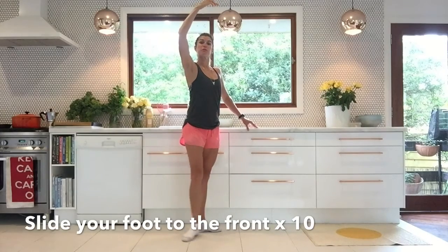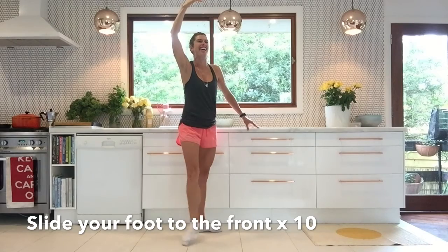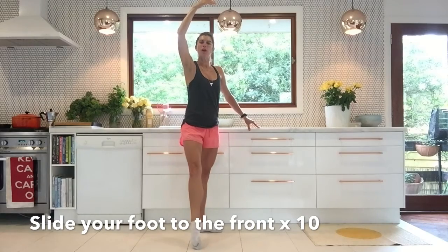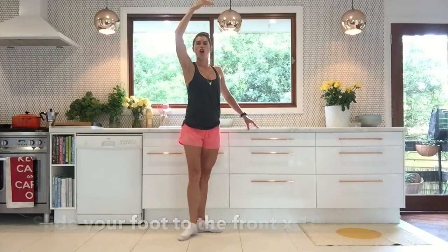To the front now. Let's lift our arms up so we really feel like a ballerina here. Your legs are still turned out. This really takes me back to those days at the ballet bar! Sweep it on out there, making it nice and strong.